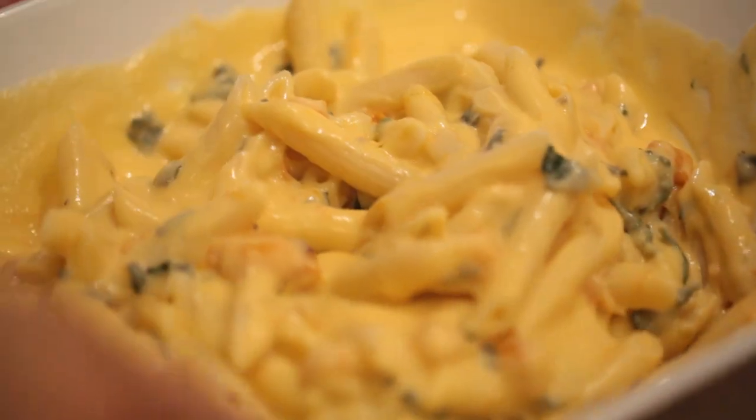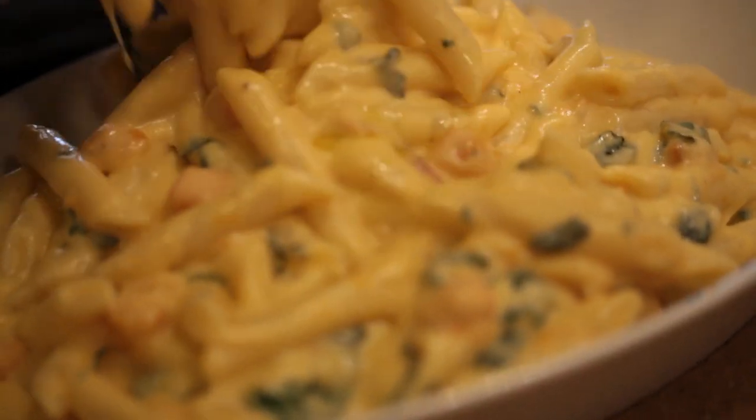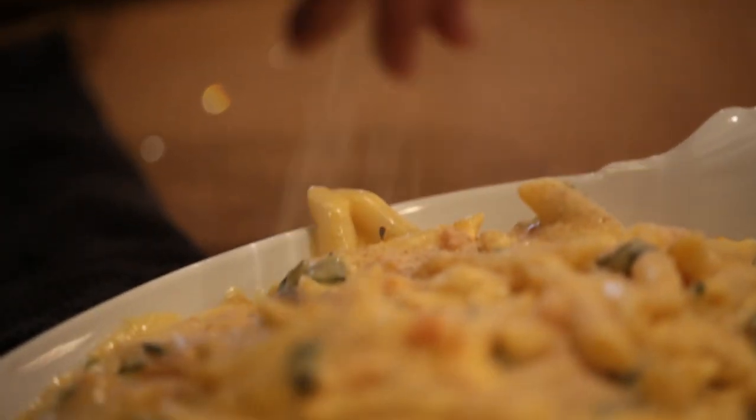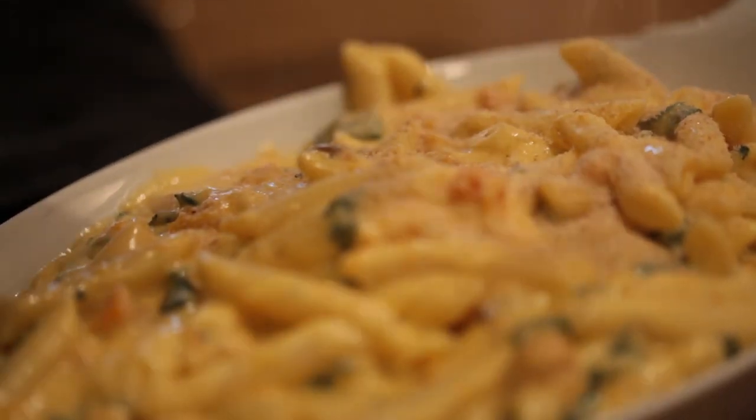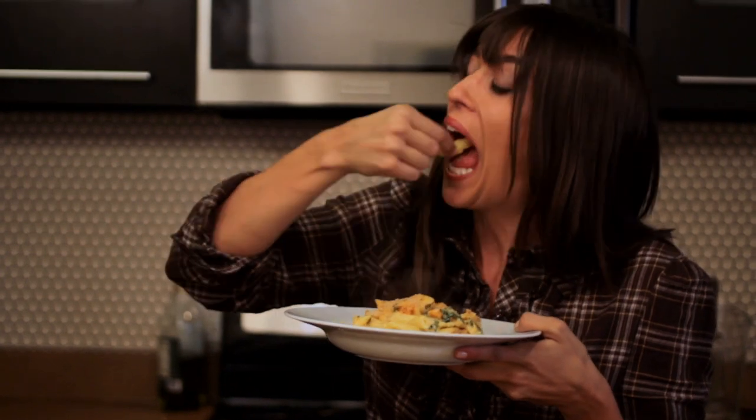Stir it through. Give it a little taste — first of all, make sure it's seasoned up with salt and pepper, I can't stress that enough. You put it into the casserole dish, that whole mixture, and then sprinkle it with the breadcrumbs on top. And bake it in the oven at about 350 for about 30 minutes, or until it's bubbling and browned and ready to eat.